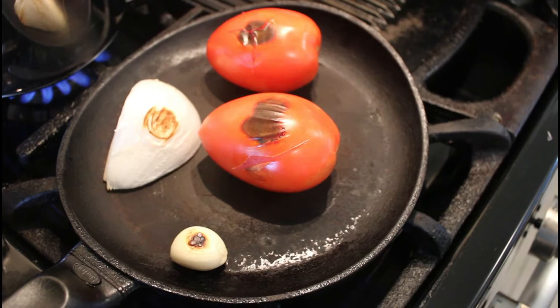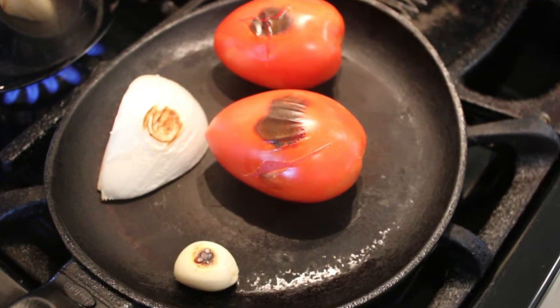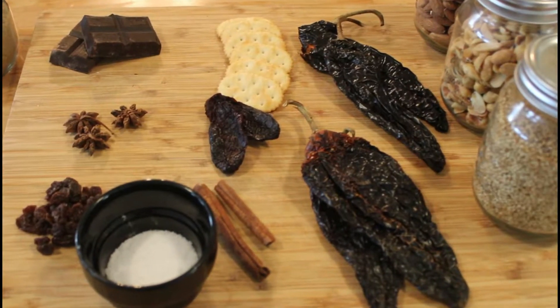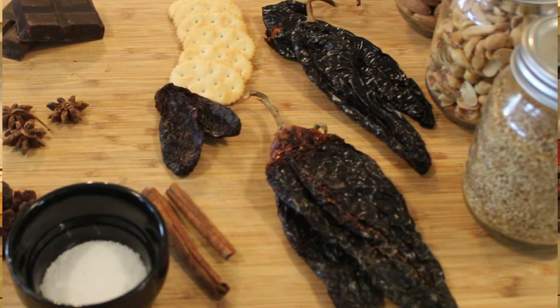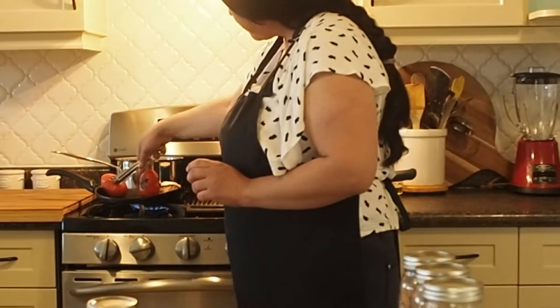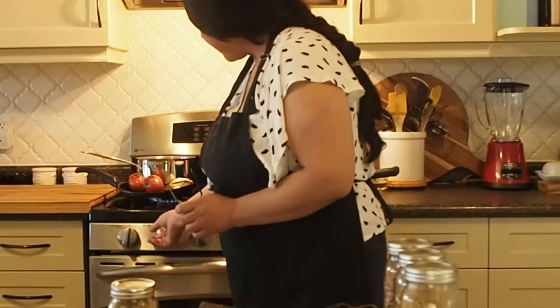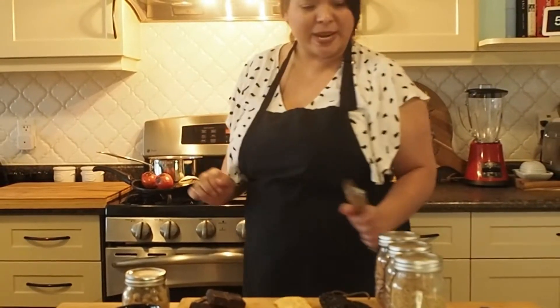We completed step number one, which was charring our tomato, garlic, and onion. Now we will proceed to step number two. Our tomatoes are nice and charred — they're ready. Our onion, perfectly done. Our broth is going; I can turn it off now and let it sit for a minute.